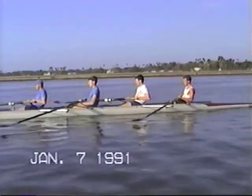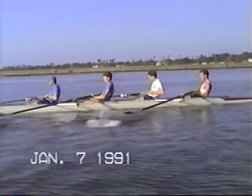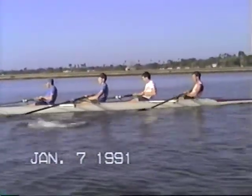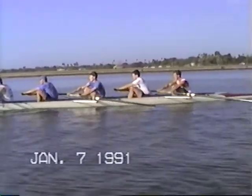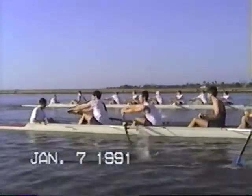Atta baby. Right there. Don't keep gripping that inside wrist. That's good. It's much better on the catch. Excellent, Pete. Just keep your right hand high — you're letting it pull down.